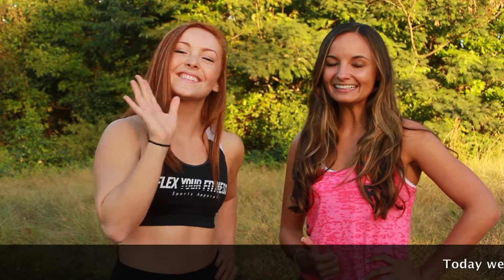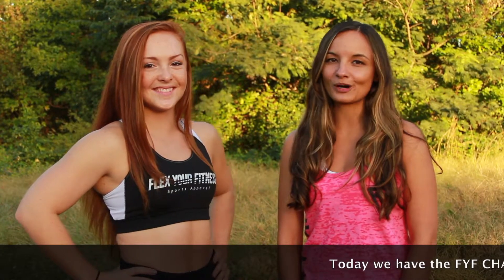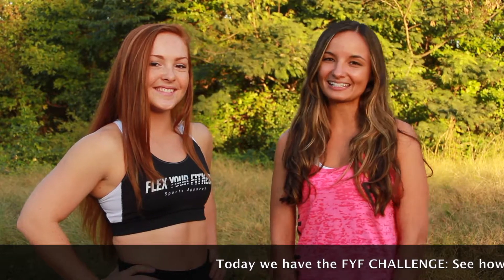Hey everyone, Alisa here with Haley, and we're here for Flex Your Fitness' weekly workout, and this week it's abs. So let's get started.